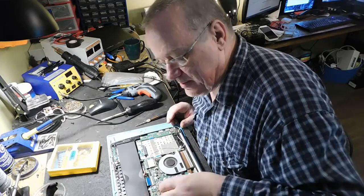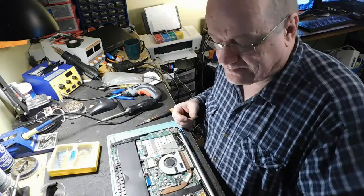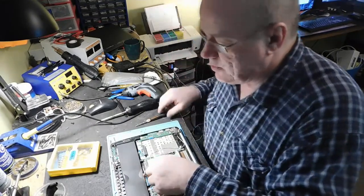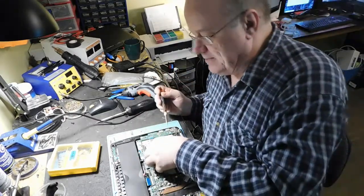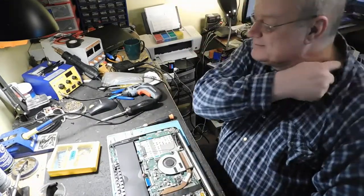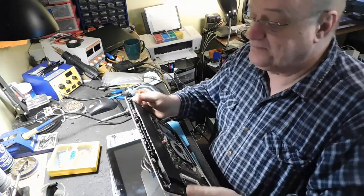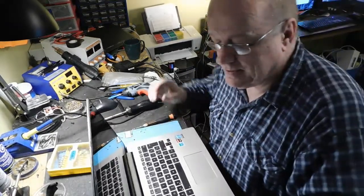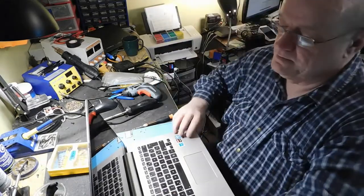J'ai déjà rencontré ça : un court-circuit là-dedans. On va même enlever la mémoire. Je peux carrément l'enlever, puis je vais le faire. Finalement, la batterie du CMOS — je vais débrancher tout. Je vais tenir le bouton ON pour tout vider, au moins 30 secondes. Et voilà, survol rapide d'à peu près tout.